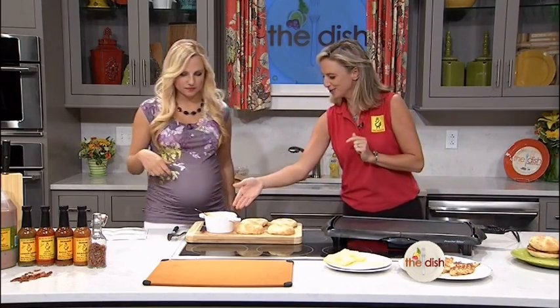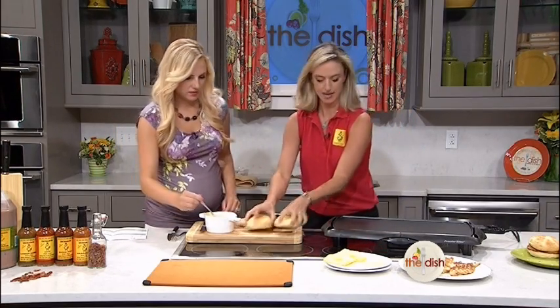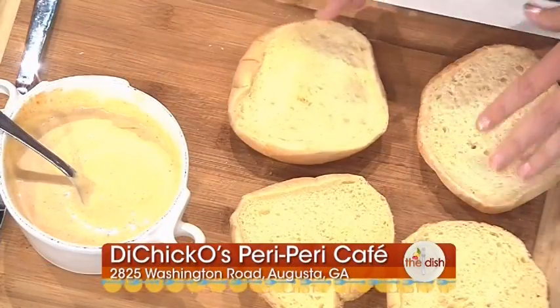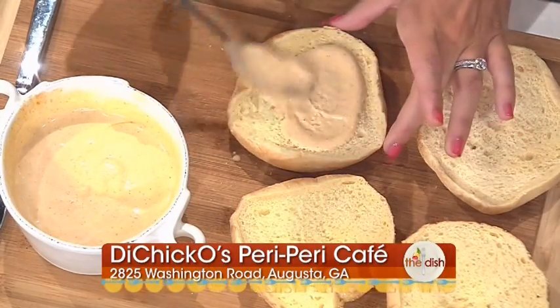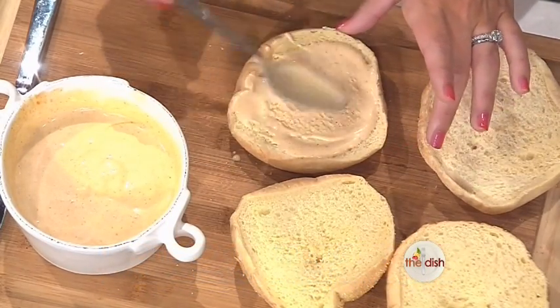If you wouldn't mind putting the Paranaise on both the top and bottom pieces of the bun — spreading it on the inside, like a butter — and then just put them right here. We're going to grill that, and that's one of the things that make it so yummy.